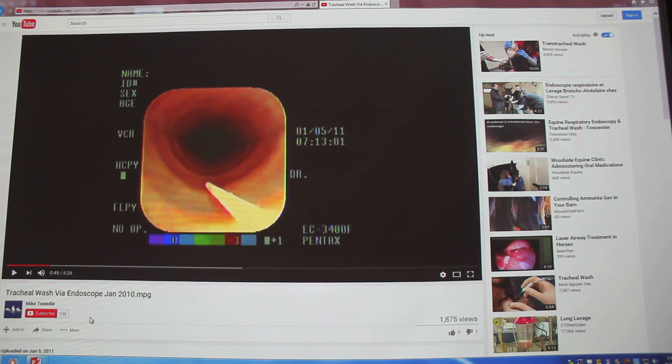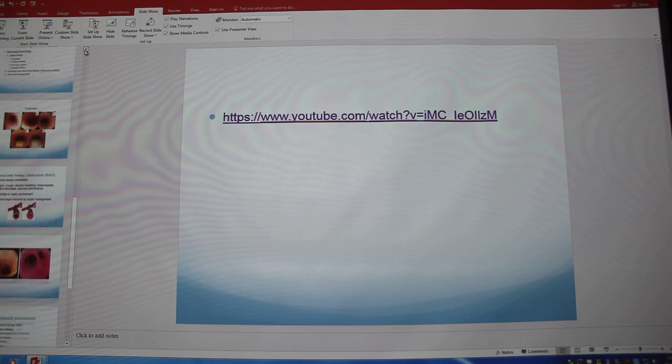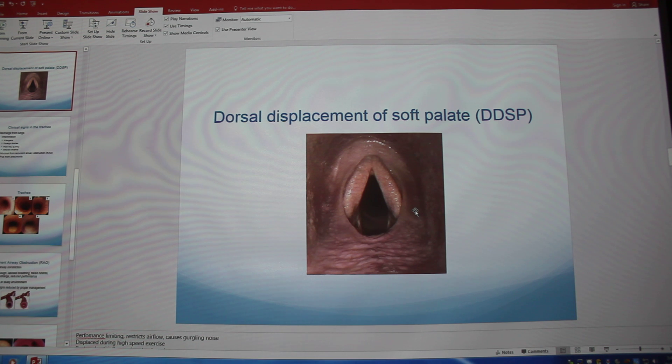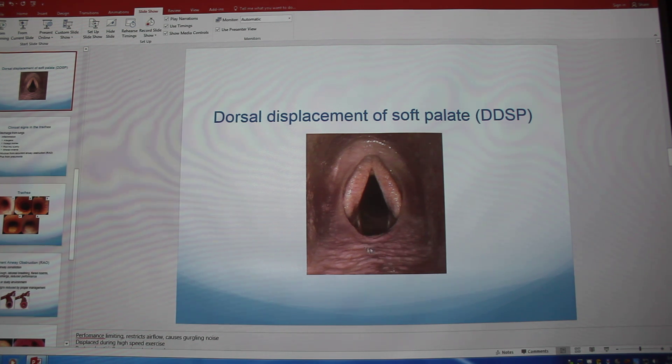Question: Does the endoscope block them from swallowing? No, they can still swallow. When they're under sedation, they can still swallow and everything is normal. When we pull back out, we wait to make sure they swallow and their epiglottis will go back into normal positioning. When they're sedated, they can get this displacement of the soft palate, which looks really funny. We just sit there for a minute and they naturally swallow, and it just pops back. They're obviously not eating when we do this, so it's not a problem.